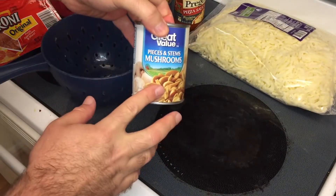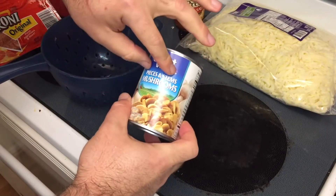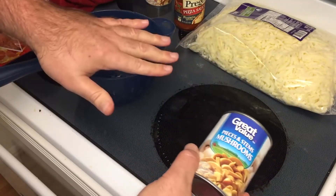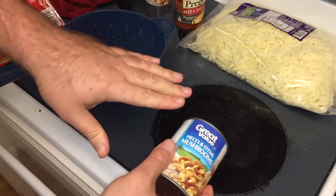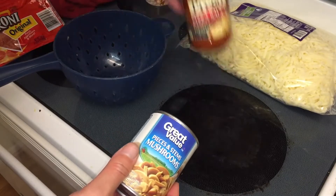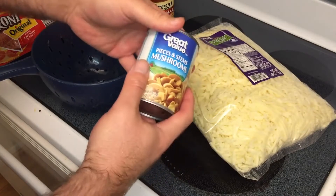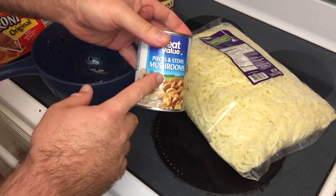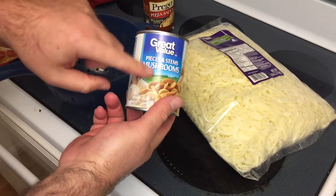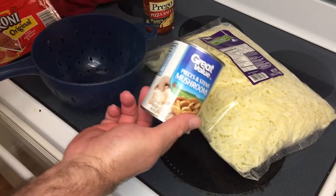If you use canned mushrooms like I do, you must rinse them — there is a ton of sodium in the liquid they come in. Wash it off, then lay them out on paper towels and pat them dry. You want as little extra liquid as possible going forward. There's already going to be moisture from the pizza sauce and the mozzarella, so you don't want to add extra water from your mushrooms or other toppings. If you're doing sautéed fresh mushrooms, you don't have to worry about that.